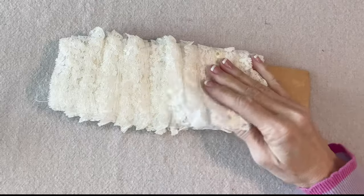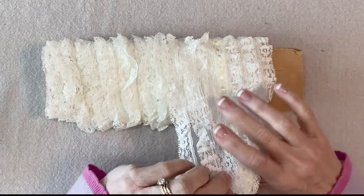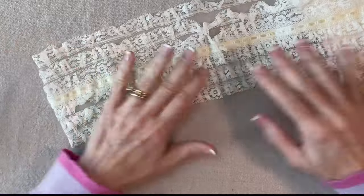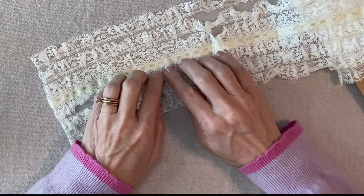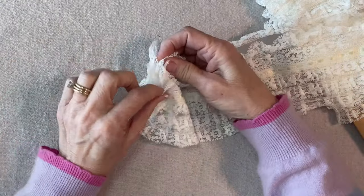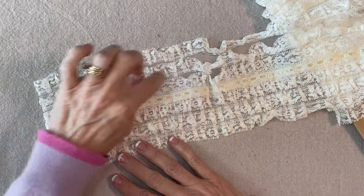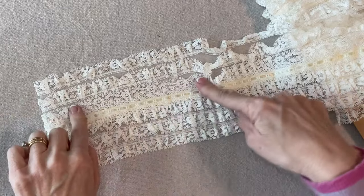I purchased a lot of retro craft trims on eBay and among the items was this lace. I didn't really understand what it was — I just assumed it was a little bit wrapped around, but it's actually this nice wide interesting lace. The center is a ribbon and then there are gathered laces, one-two-three going in opposite directions. When I tried to just gather it up like this, that didn't work because these laces go up this way, so I decided to try cutting these two top layers off.